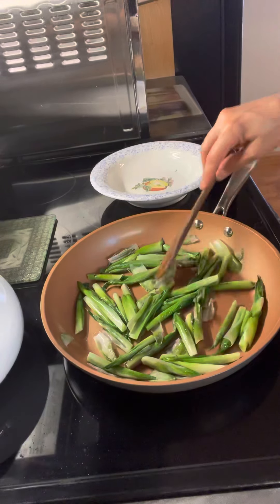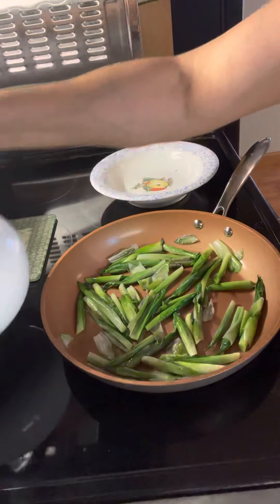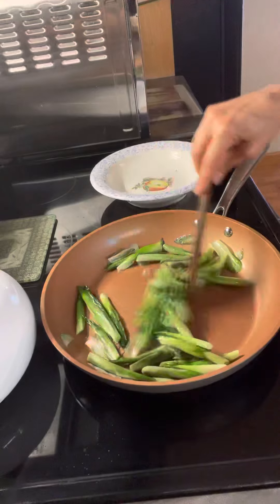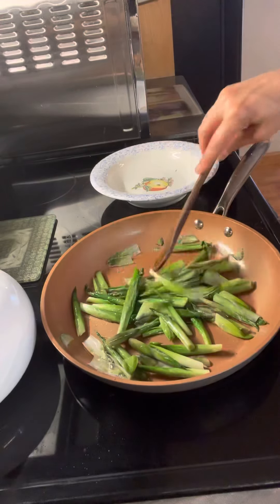So these are almost done. If you want a little more steam, like I said, you can just put a little bit of water in there to give it a little steam — just not too much, because you don't want to splatter the oil onto you.